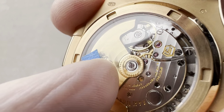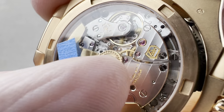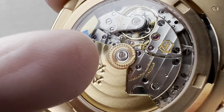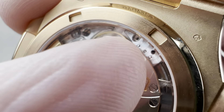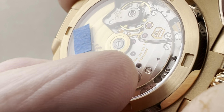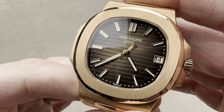Hand finishing includes the engine-turned perlage on the rotor as well as on the base plate and the reduction wheel for the winding system, the anglage or beveling on the edge of the rotor and the edge of the bridges, and the reaming and beveling inside the jewel sinks. You can see perfectly aligned abrasive-wheel Côte de Genève laid across the bridges. There is satination on the wheel train, and the locating pegs on the balance cock and the flanks of the end of the train bridge have been polished on their tops. Screw heads have been slotted, chamfered down their slots, chamfered on their circumference, and black-polished on their tops — all oscillating at four hertz, 28,800 vibrations per hour.